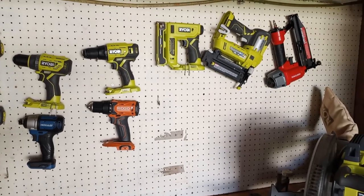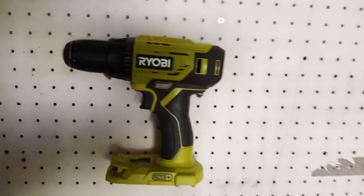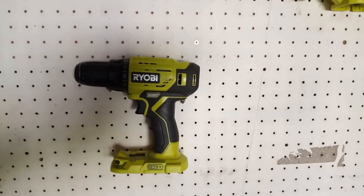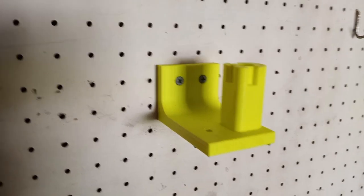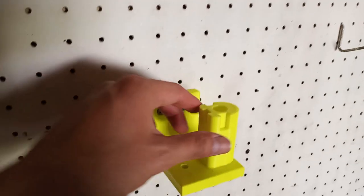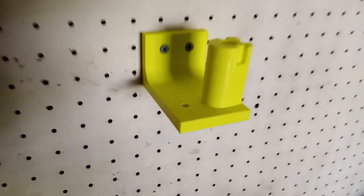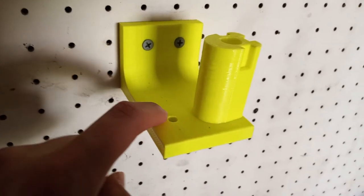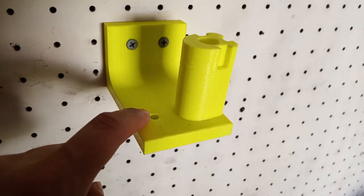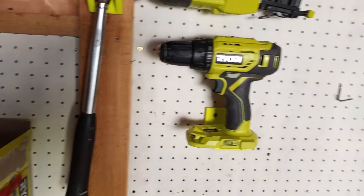With these 3D printed mounts, I don't have that problem. They sit perfectly on their mounts and they've got so many different orientations. I've got mounts for my batteries and mounts for all of my drills. The cool thing is these mounts actually integrate with the battery system — with Ryobi specifically, they have a post-style mount, so your tool just literally slides right over that post and it's secured.